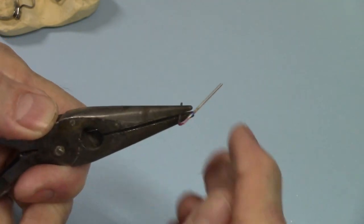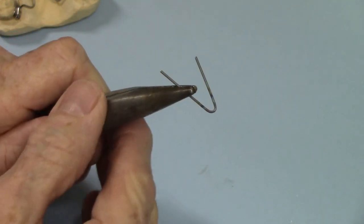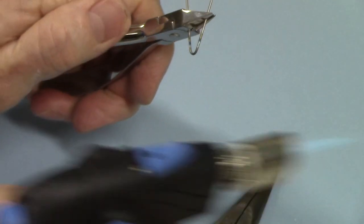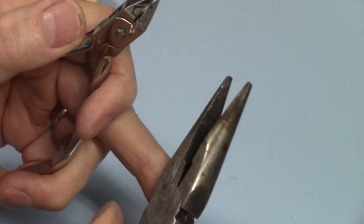I'm going to heat it up and then just take my finger and push it down some — that'll get it down to there. Now I'm going to hold it with another pair of pliers, and I'm using this pair of pliers I got from a hardware store.